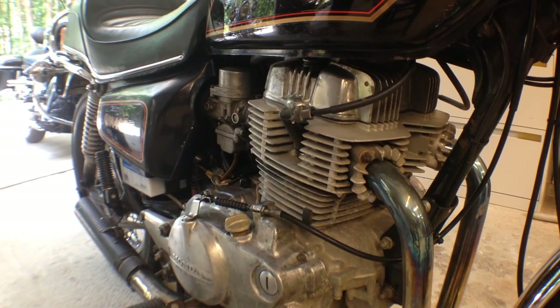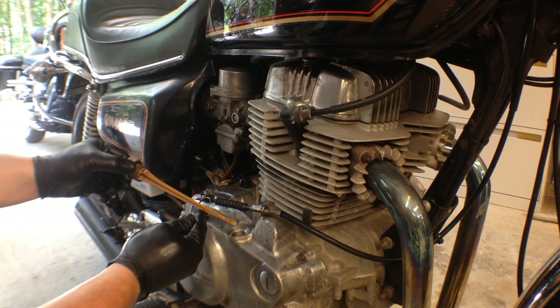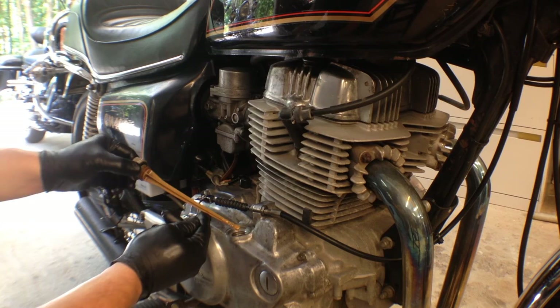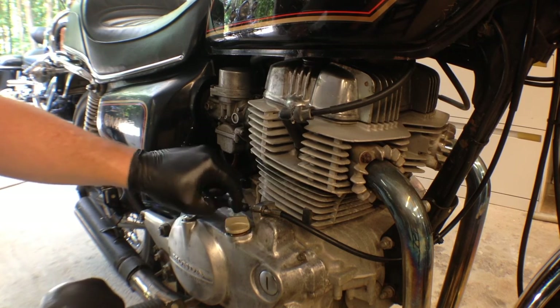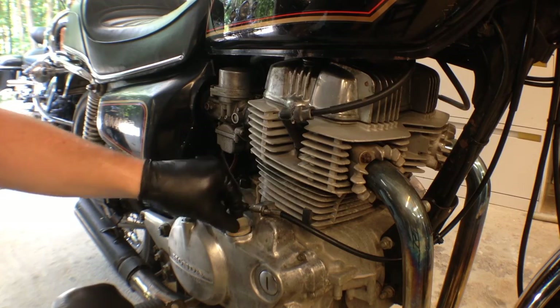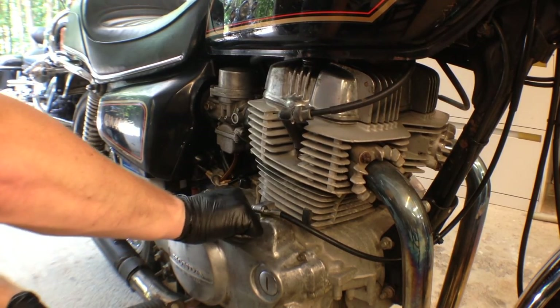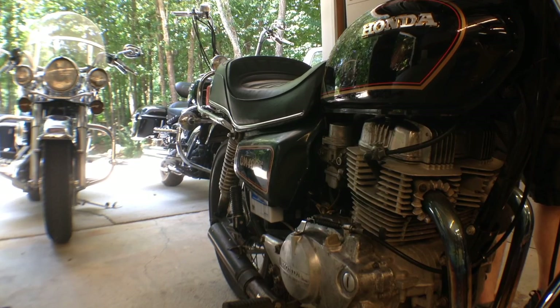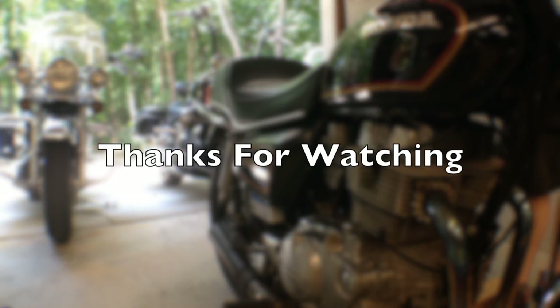Last but not least, double check that you've got the proper amount of oil. Don't screw the cap in when making this check — just rest it at the top. When you're done, screw it in and you're ready to crank it up.